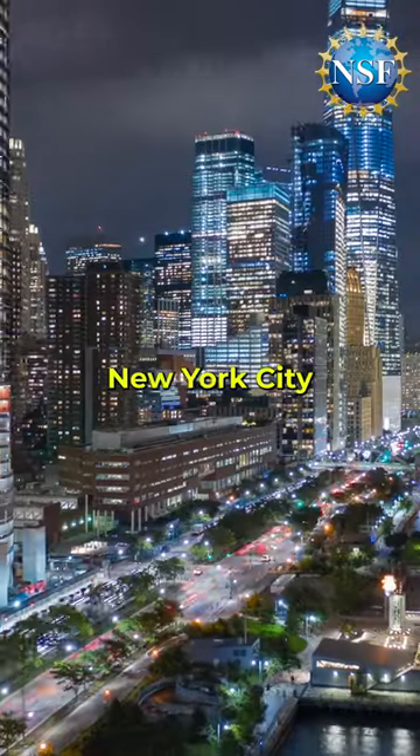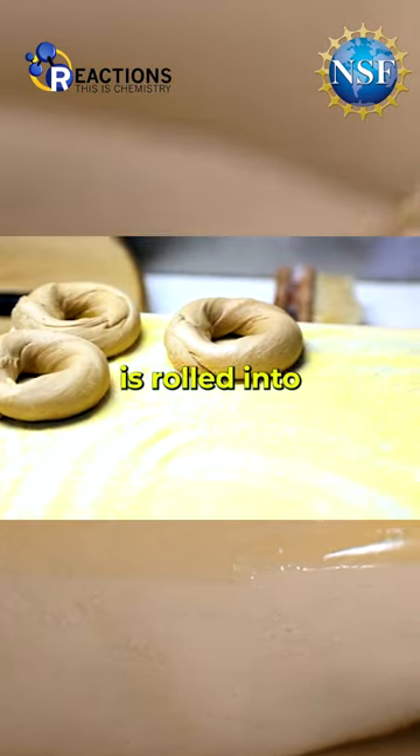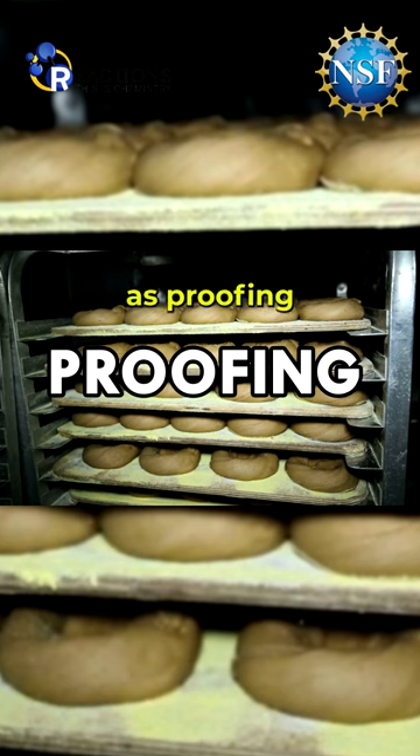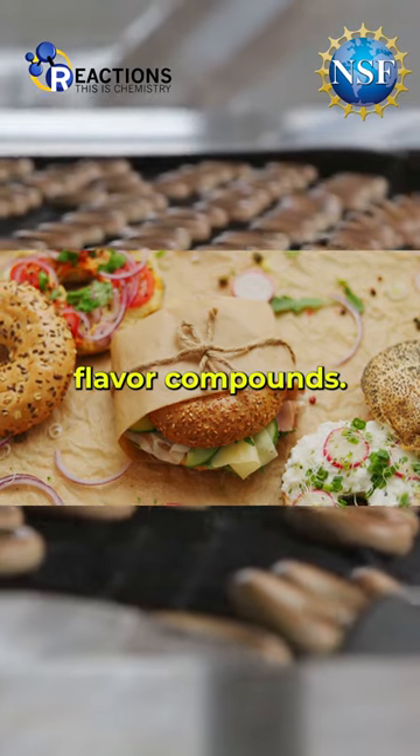Have you ever bitten into a bagel in New York City and wondered why it tasted so good? It starts with the dough. Fresh dough is rolled into a bagel shape and then placed in a cooler for a few days. This is known as proofing. It allows the yeast to slowly ferment and release up to 50 different flavor compounds.